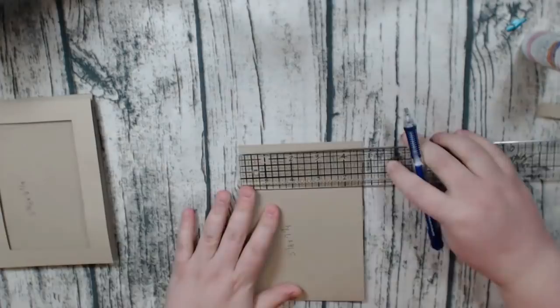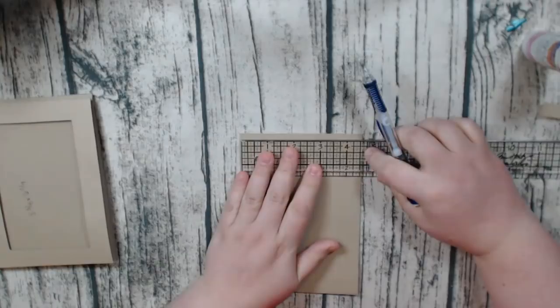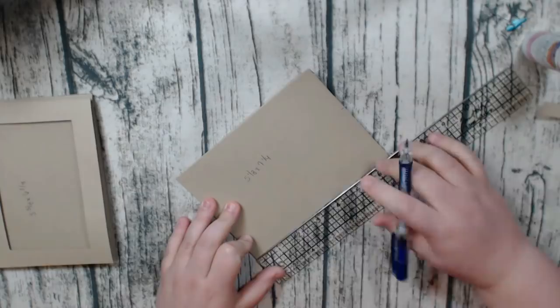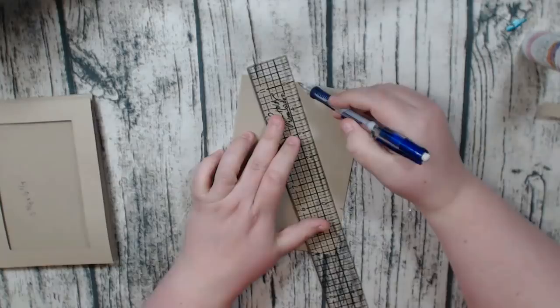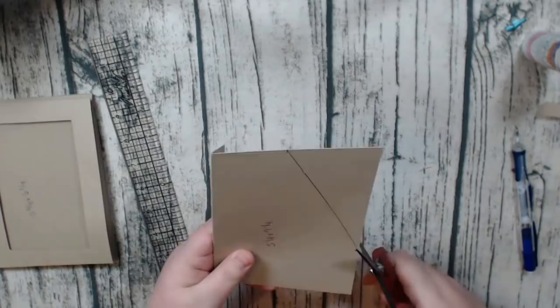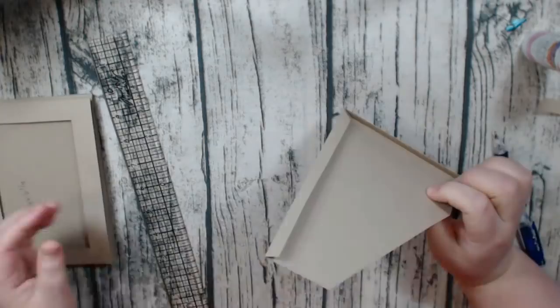We've done this before in some of the other albums if you've followed along with me. You're going to take your ruler — start at the top where the hinge is on this side — and measure over two inches and make a tick mark at the top. Do the same on the bottom. Now that you have a mark at the top and a mark at the bottom, you're going to take your ruler and join those two together, and then you're going to cut this off following the line that you just drew. So there's your angled pocket — super easy, right?